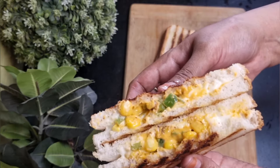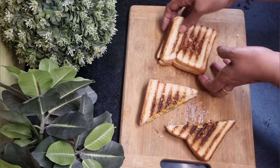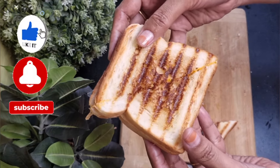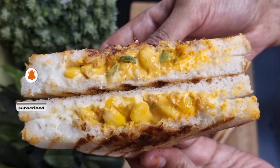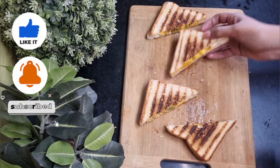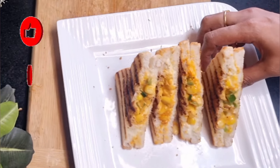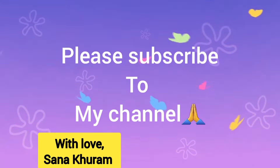Please try this cheesy and fantabulous sandwich recipe and write your feedback in the comment section. If you haven't subscribed to my channel yet, please do it right away and enable the bell icon so you get notifications of new uploads. Thank you all very much for watching — this is Sana signing off with lots of love.